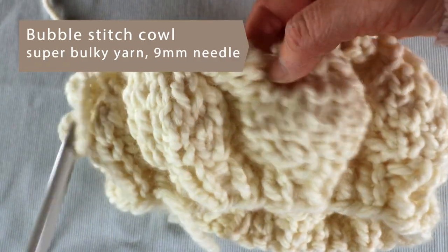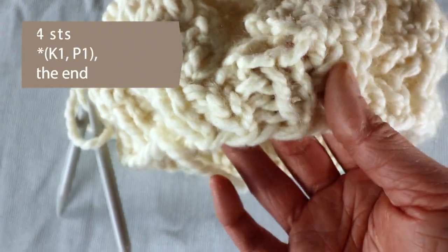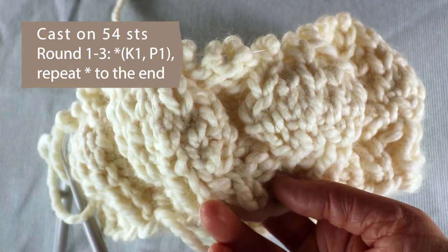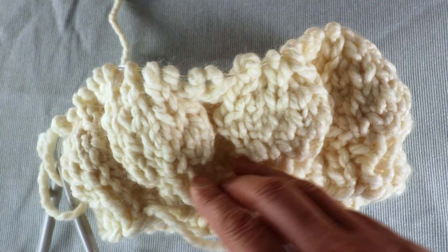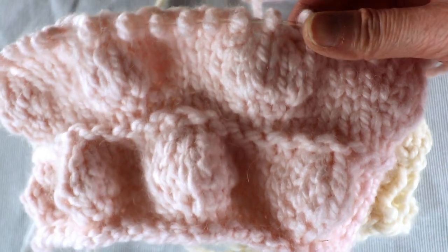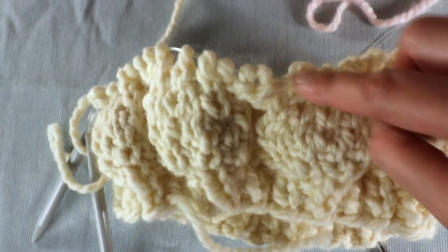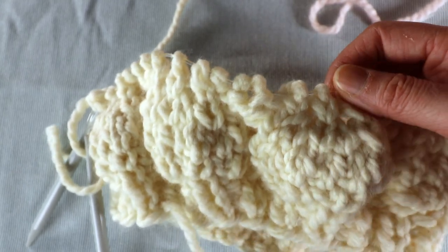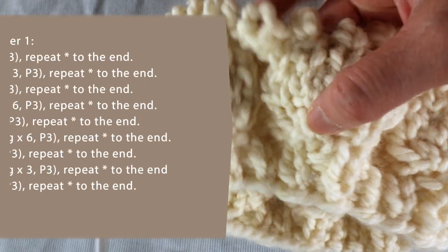I cast on 54 stitches and knit three rows of one-by-one ribbing. You can cast on any number of stitches as long as it's a multiple of six. I have three stitches for the bubble and three stitches for the background, just like the sample. The only difference is when you knit flat you have to turn over and purl. But if you knit in the round you cannot turn over — you just need one more round with knit stitch and it's the same. So I start by increasing those three stitches, then one round of plain knitting.